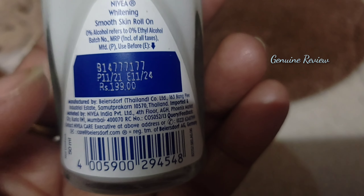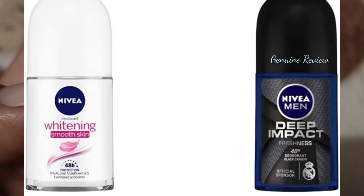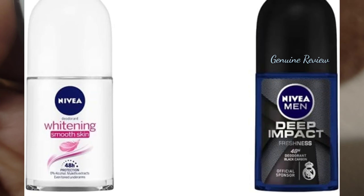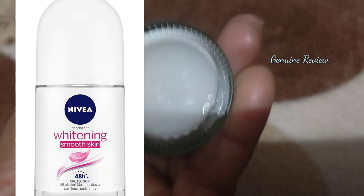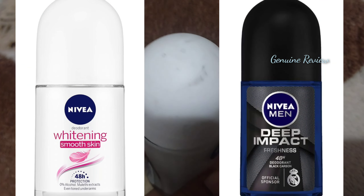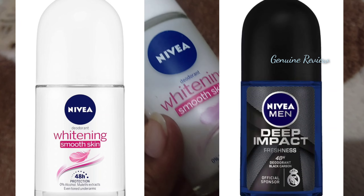And if you talk about the Nivea Whitening Deep Impact Deodorant, it is also very good and provides 48 hours of protection. You can get both as a combo online.